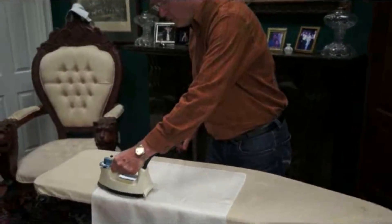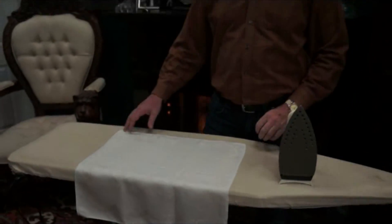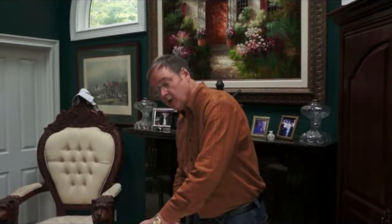Give your napkin a quick little pressing. Of course, today I'm using a nice linen and silk napkin, which I find works great because they iron out so quick and easy. Do a quick little fold over so your seam is not showing and give it a quick little press like such.